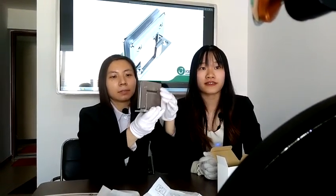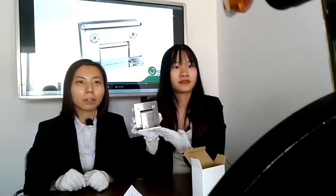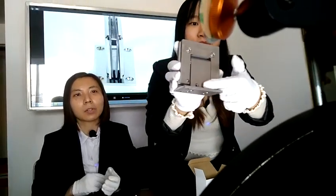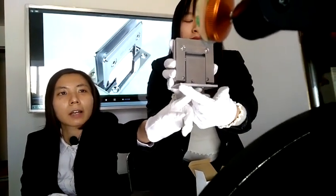Regarding glass thickness, the hygienic silver hinge is suitable for 8 to 12 mm glass. For production lead time, it is about 35 to 40 days. However, for stock items, lead time is about 7 to 10 days. If you want to receive the product before Christmas, we suggest confirming the order before next week. One viewer asked if the speed can be adjusted — yes, the speed can be adjusted. As you can see, there are three positions you can adjust.